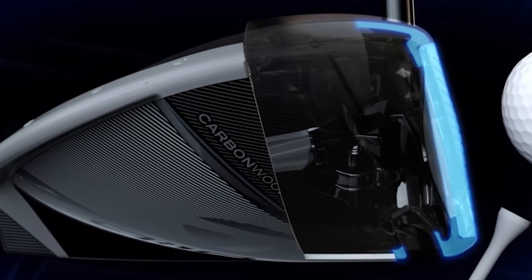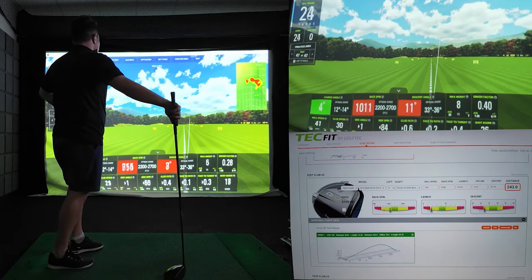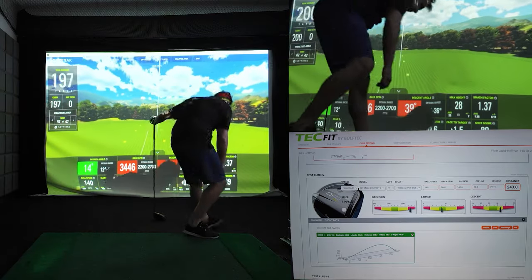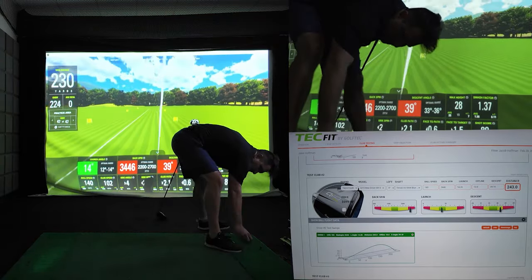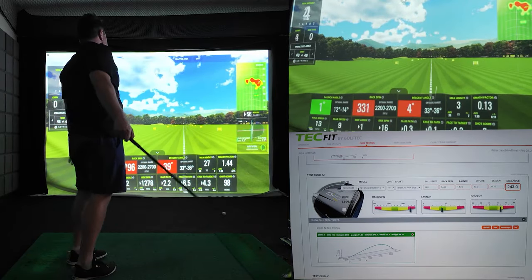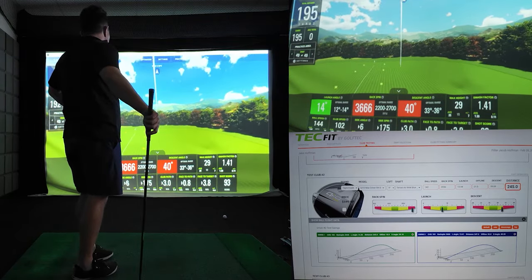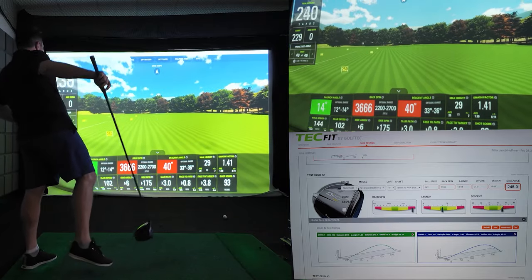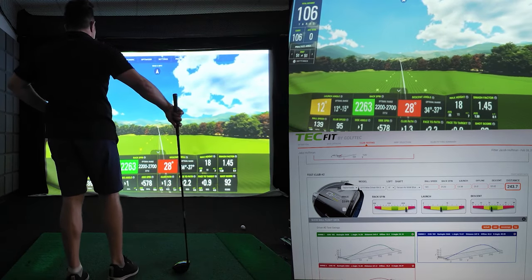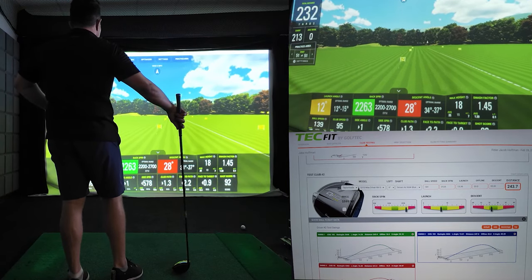On my first shot with the TaylorMade QI-10 Max, I got a club speed of 102 miles per hour, with a backspin of 3,446, for a total distance of 243 yards. On my second shot, I got a club speed of 102 miles per hour, with a backspin of 3,666, for a total distance of 247 yards. On my third and final shot, I got a club speed of 95 miles per hour, with a backspin of 2,263, for a total distance of 241 yards.